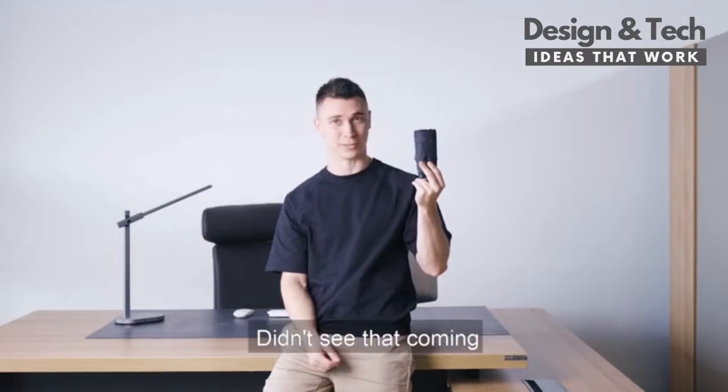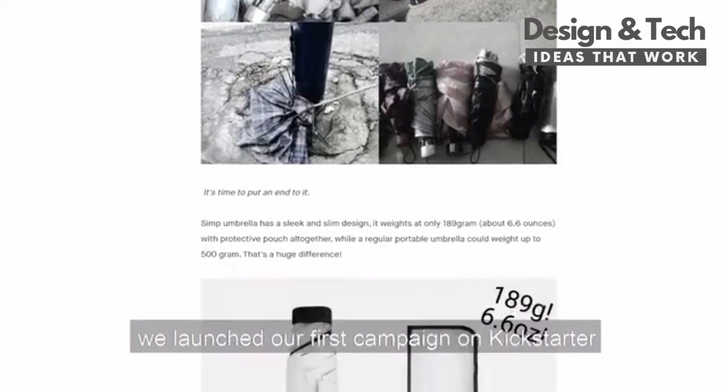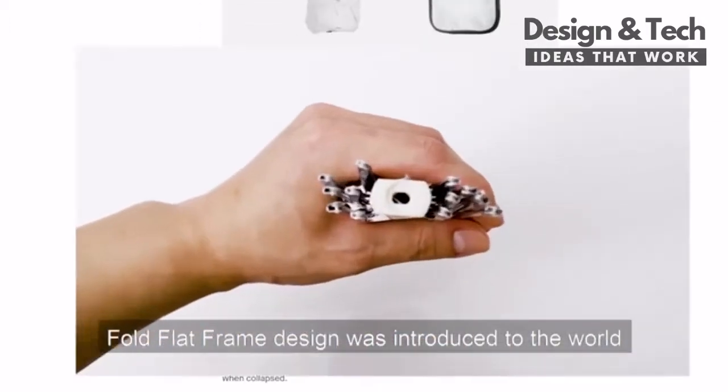Didn't see that coming, did you? In 2019, we launched our first campaign on Kickstarter. The fold flat frame design was introduced to the world.